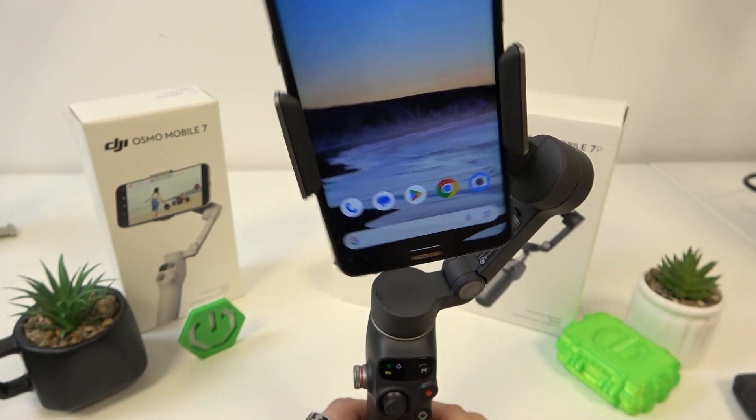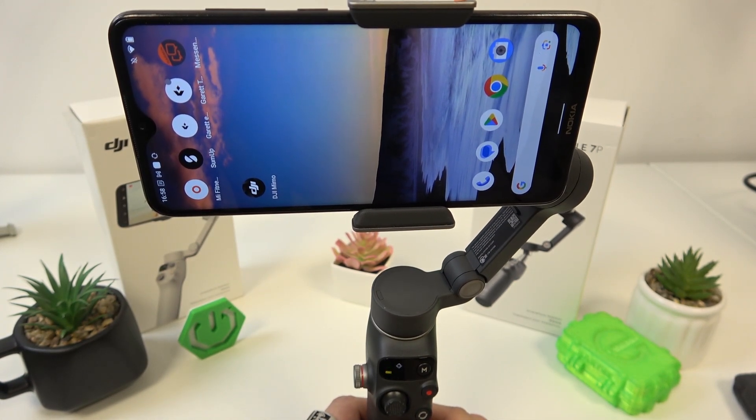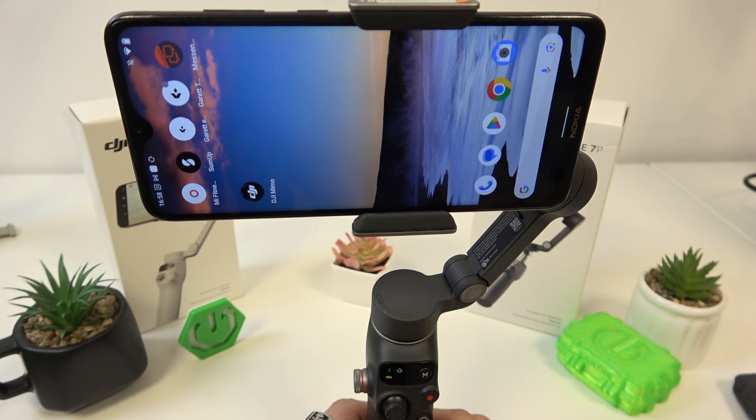Hello, in front of me I've got DJI Osmo 7P. In this video I'll show you how to pair it with the app.